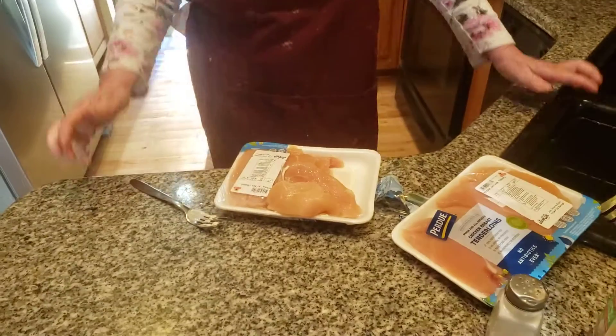Hi everybody, today I'm making chicken tenders — barbecue style chicken tenders — and I'm absolutely thrilled. I finally know when my show is going to be, so keep this in mind.